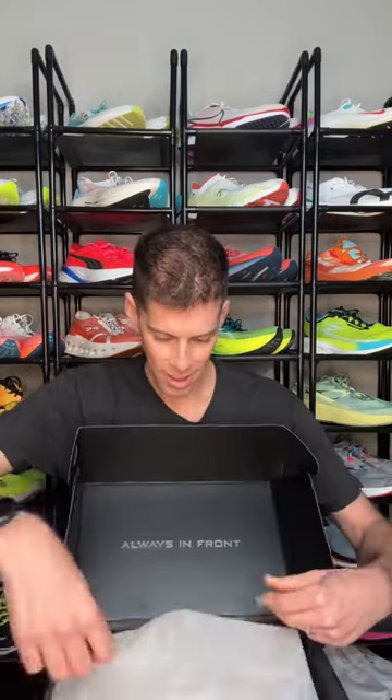Got a box. Let's see what's inside. Something from Tyr. That new shoe smell — guys, it's the Valkyrie Elite Carbon.